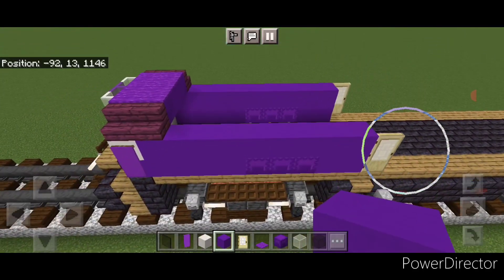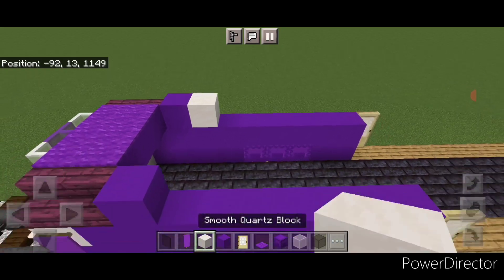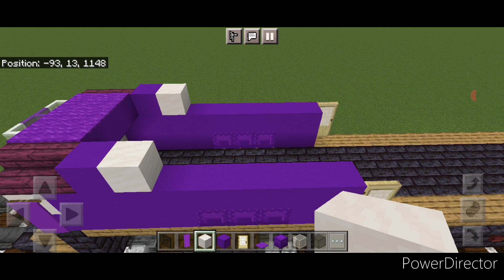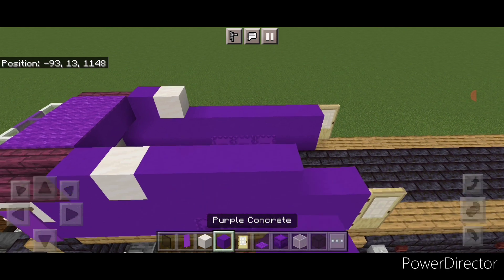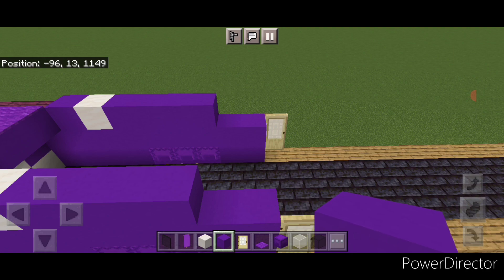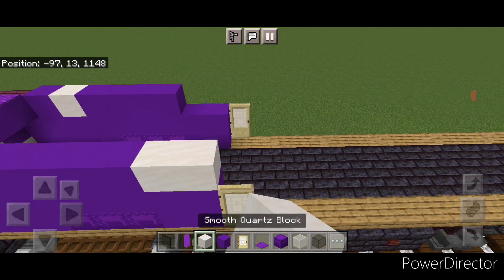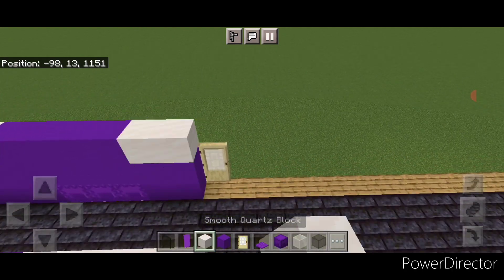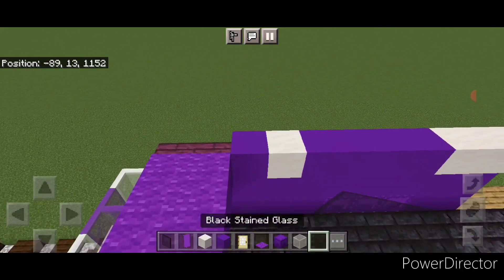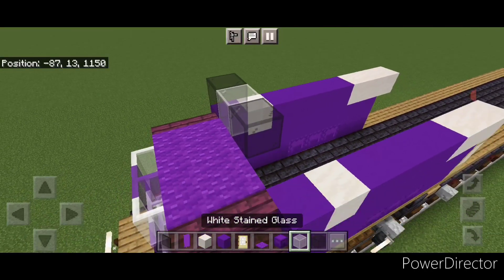Then come up front and do a single purple concrete behind the crimson stairs on each side, then a single smooth quartz. Then behind that, four purple concrete coming back on each side. Behind that, switch over to smooth quartz blocks and do three smooth quartz coming out over the door. Then come up here with black stained glass block — one here, then white stained glass, then black, then white, then black.